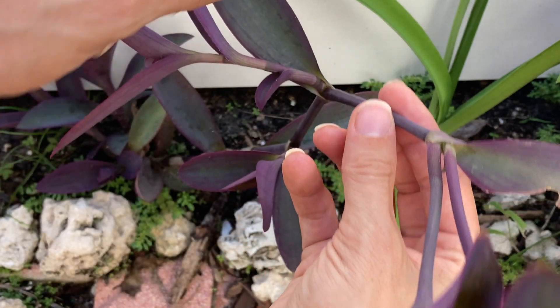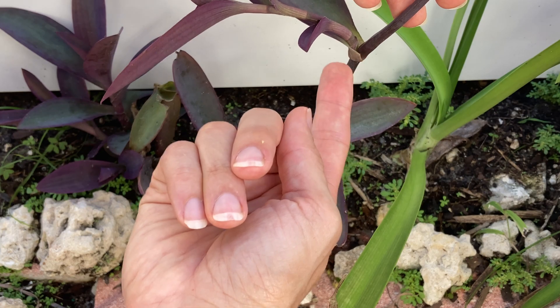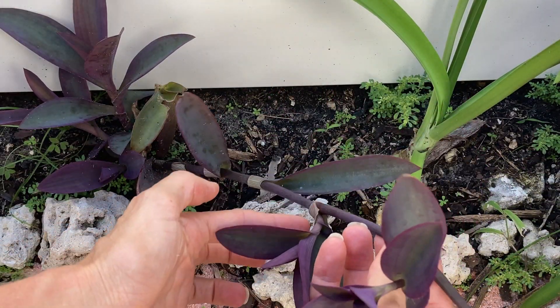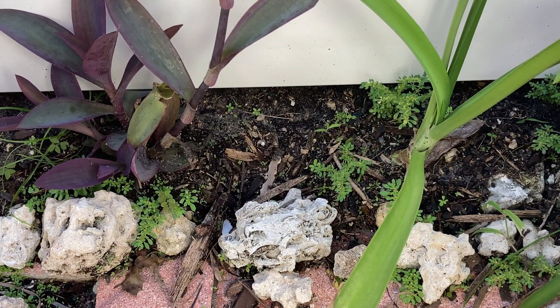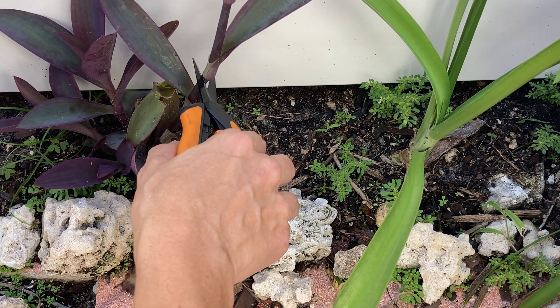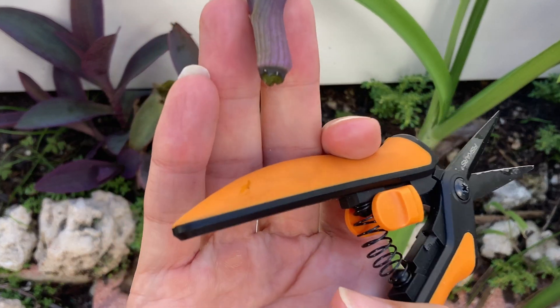Nodes are the places from which the leaves are growing out. You can see them pretty clearly on these purple hearts, because they look like completely different sections of the plant. The same goes for elephant bush, which you'll see a little bit later. When you are making your cuts on these plants, you want to be cutting just below the node, right like I just did right here.